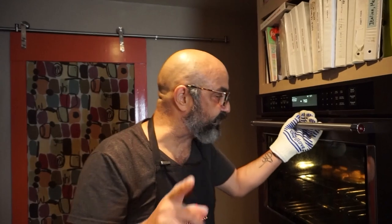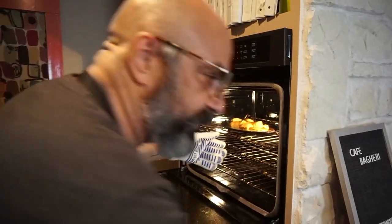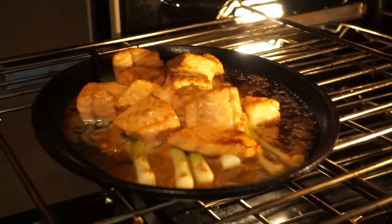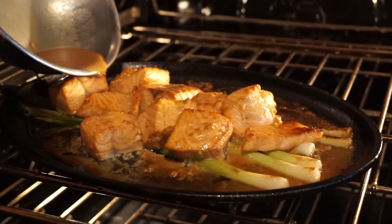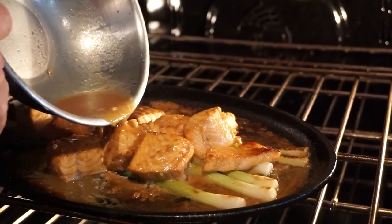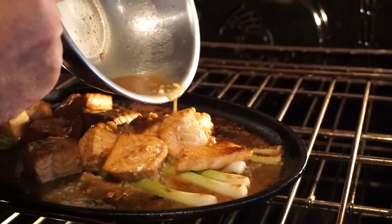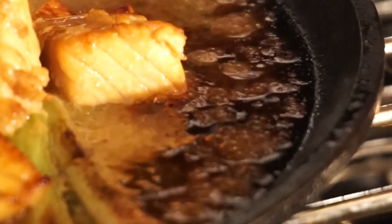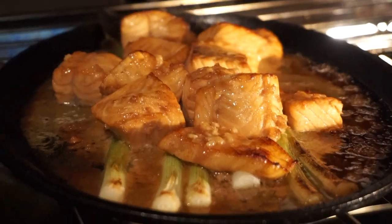Our eight minutes is over — now we enter the final stretch. It's already starting to get that beautiful char with the butter we added. We're going to add the rest of the marinade that we saved, add it to the fish, and push it back in for a final three minutes.